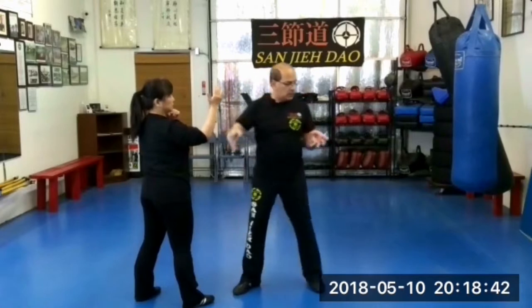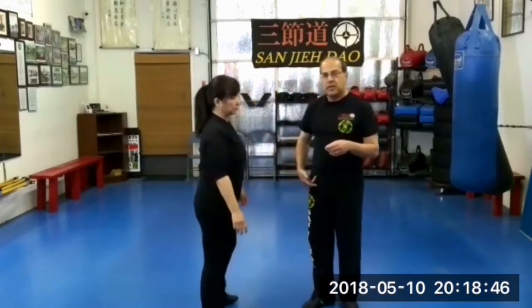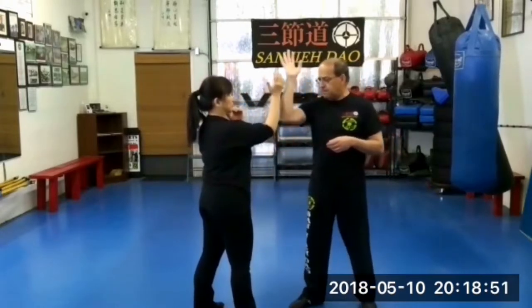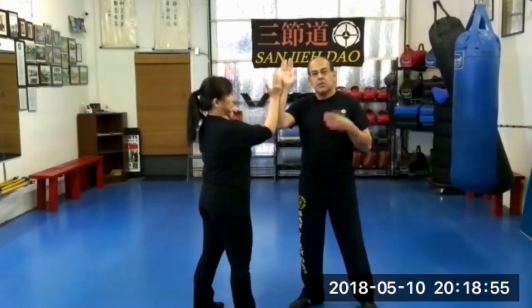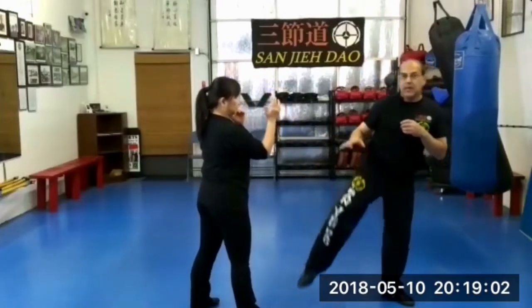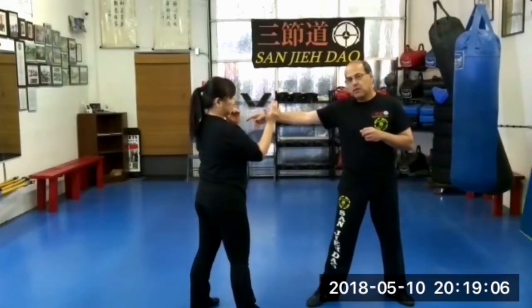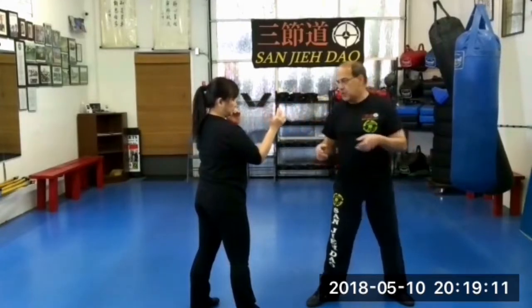Trapping is a close range, close-core fighting. We can get a little bit closer because you don't necessarily need to see our lower waist — you can see the upper waist a little bit better. This is how we get into a trapping zone or trapping range. For kicking, I'm far — where my front leg reaches is long range — but the hand doesn't necessarily reach the other side of the target, so I'm not in full hand range. But there are overlaps between ranges.